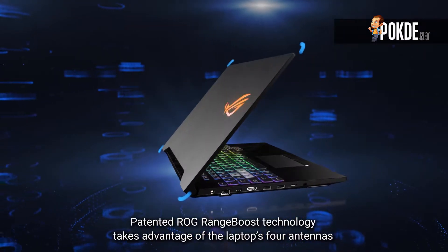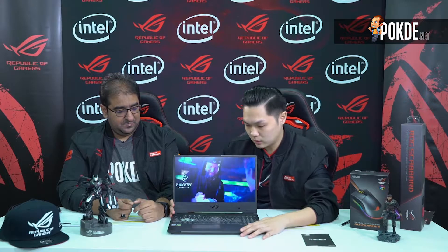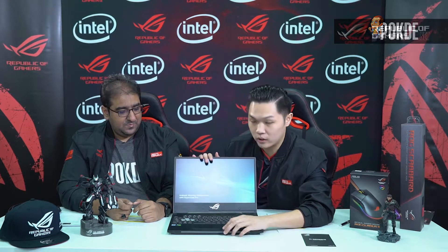But when you have multiple inputs and outputs, it can channel Wi-Fi signals much more in a streamlined way. This is where the 2x2 plays a very important role. Not to mention, this thing has 4 antennas built in — 2x2 in the corners and 2x2 at the bottom. So that's Range Boost. Let's move to the next feature: Aura Sync.